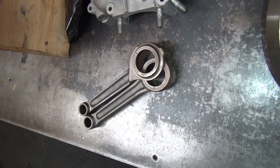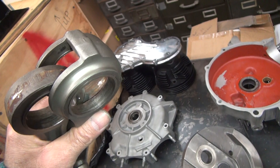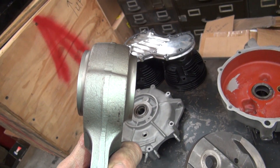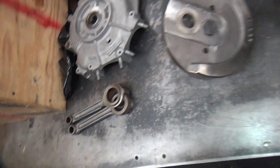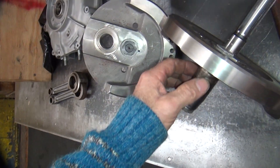You could have them all x-rayed and do mag particle testing, which is just magnetizing stone and throwing a steel grit on it — fancy name for the same thing. Ain't worth the trouble. Go buy some new rods or get some old stock early ones and use those.